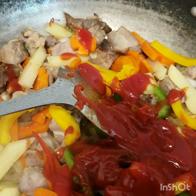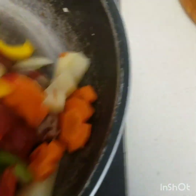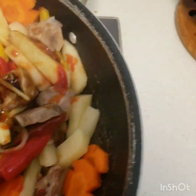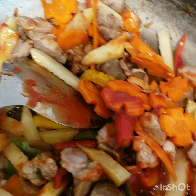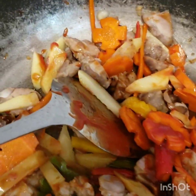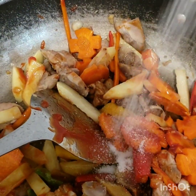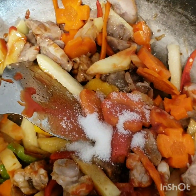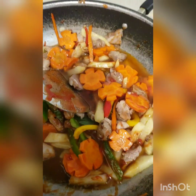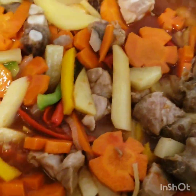We're gonna put half a teaspoon of sugar and a half cup of water. You don't need to put the starch because we already put oyster sauce.